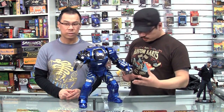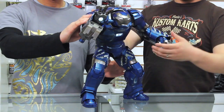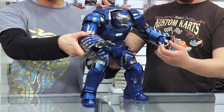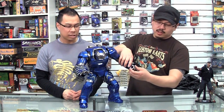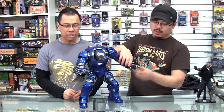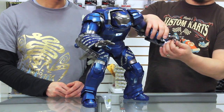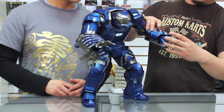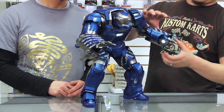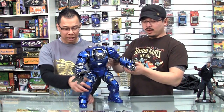One thing I wanted to draw attention to is that unlike the Iron Monger, there's actually quite a bit of articulation in Igor. So you can pose him pretty aggressively — probably not as aggressively as the rest of the Iron Man suits, but for such a bulky toy you'd think it's not able to do much. All the fingers are articulated — that's super impressive. There's three points of articulation, three joints in each finger that allow some very dynamic poses, even in the thumb. And the whole fist is on a ball joint, so it can really give you extra dynamic range.